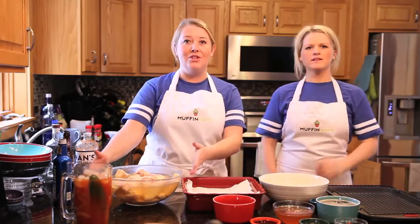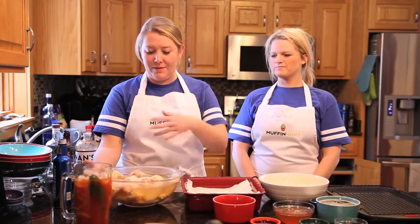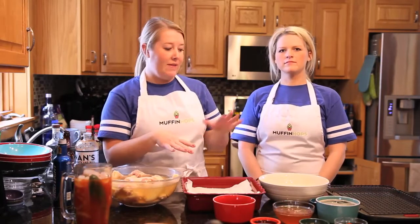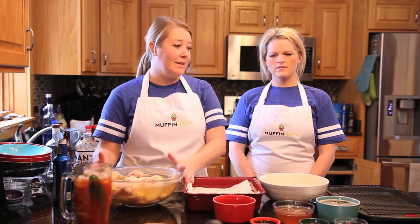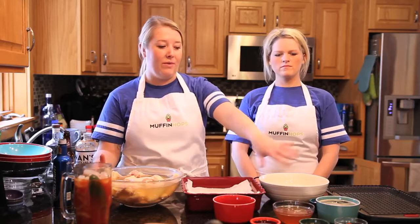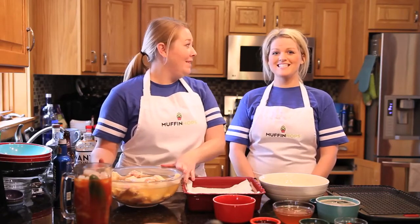Overnight we've been soaking some chicken wings in some Bud Light. There's some salt sprinkled on them. We'll drain them, dry them off, and then sprinkle them with baking powder and put them in the oven for about 30 minutes. And then we're going to boil the rest of the ingredients to make a delicious porter sauce — it's going to be nice and sticky.